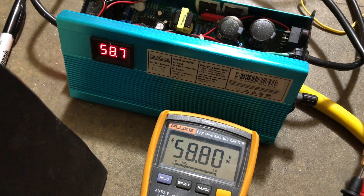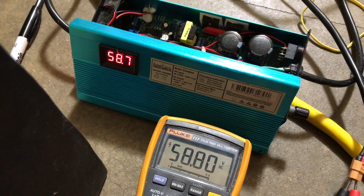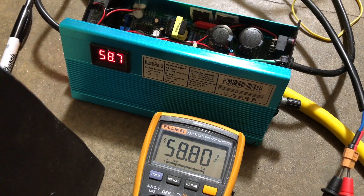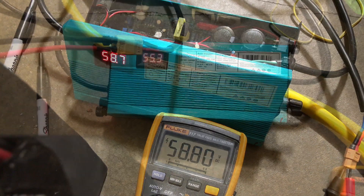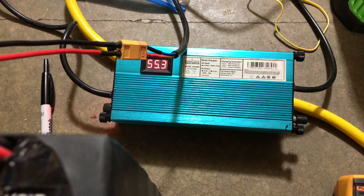I've adjusted the screw so that the actual measured voltage at the charging plug is 58.80 volts. If you're trying to adjust your charger, it's not necessary to make it exactly 58.80, because it's going to drift a little bit — so don't worry if it changes slightly. All right, now it's charging, so we'll wait until it fully charges and then we'll run our test.